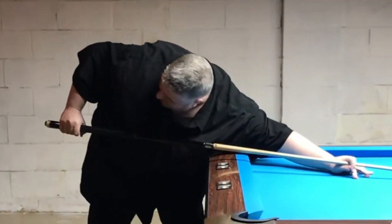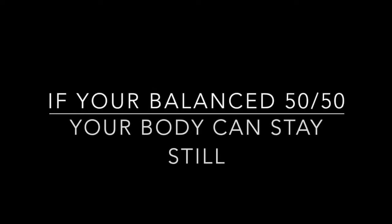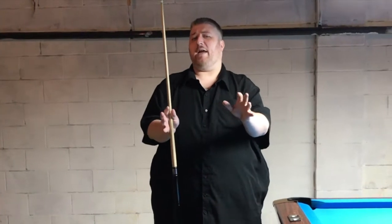You want to be 50-50. You don't want to be leaning forward or backwards because then your body's going to move. You want nothing to move except for your right arm if you're a righty, or your left arm if you're a lefty. I'm a righty, so when I get down, nothing's moving. I need my legs to be 50-50. I should be able to walk up to you and shake you gently and you shouldn't fall in any direction.